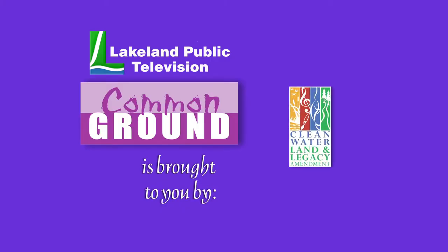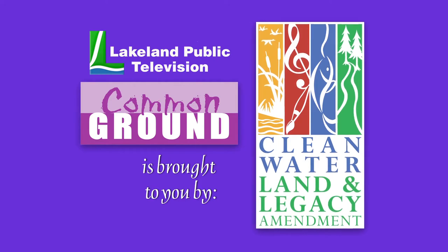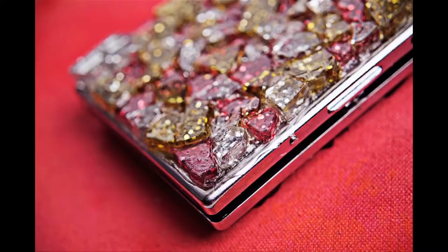Lakeland Public Television's Common Ground is brought to you by the Minnesota Arts and Cultural Heritage Fund. I'm Jane Marks Hastig and I'm a green glass artist, which means I take glass that would be thrown away and turn it into beautiful art.